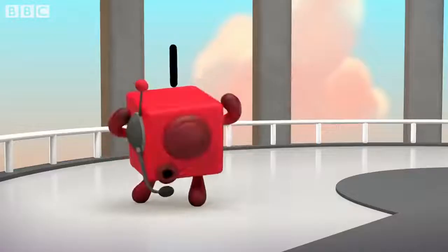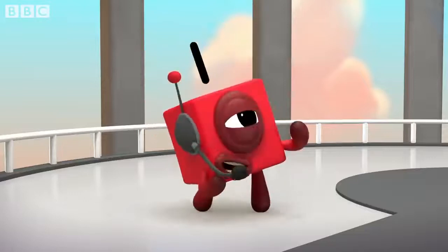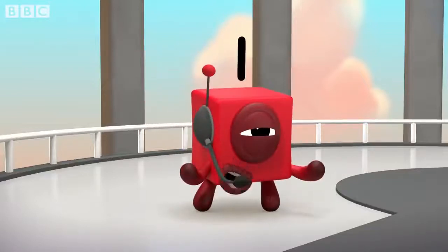You did it! Now witness the power of this fully operational disco cube!